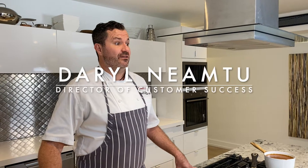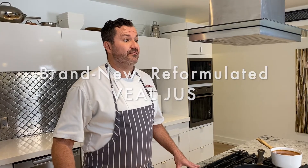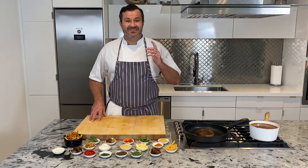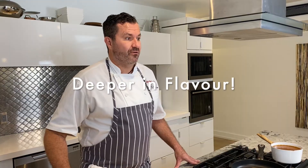Daryl Nemtou here, Director of Customer Success at Chalit Foods. Today we're here to showcase the brand new reformulated veal jus. We have taken this already great product and made it cleaner, smoother, and deeper in flavor.